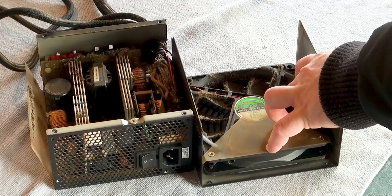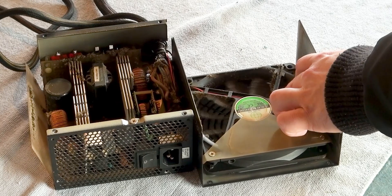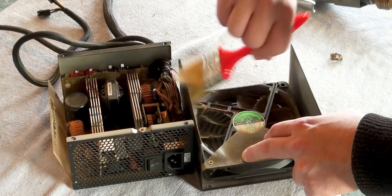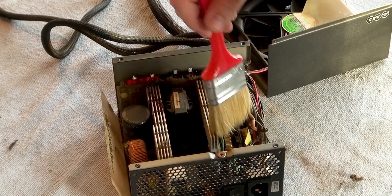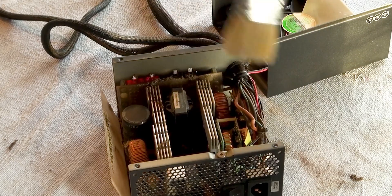First we need to clean the fan. Hold the fan in place while blowing air, as spinning can generate electricity that may damage the PSU. Additionally, avoid blowing too hard as this may break the fan. You can also use a brush, but make sure it is soft and avoid scratching anything with the metal part. Blow and brush until it's clean.